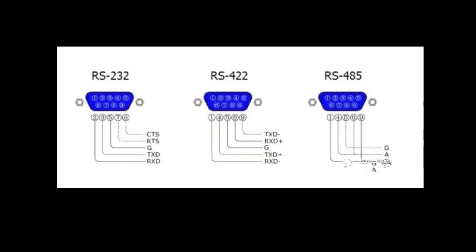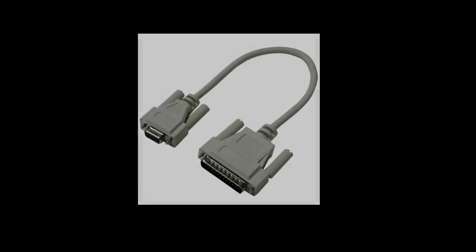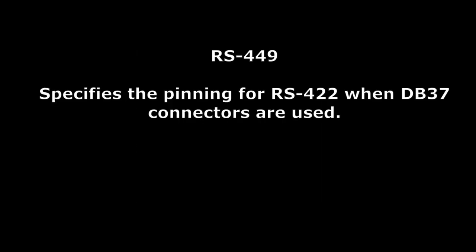RS-422 cables typically have 25 wires and use DB-37 or DB-9 connectors. RS-422 specifies the pinning for RS-422 when DB-37 connectors are used.